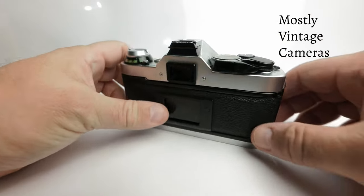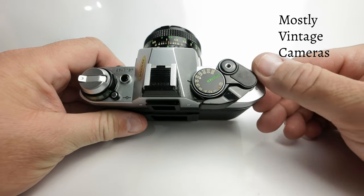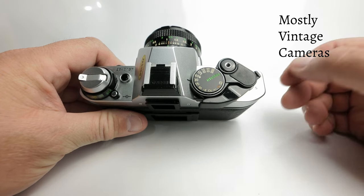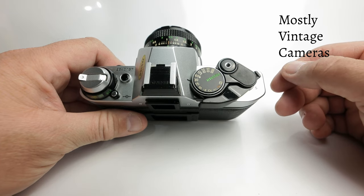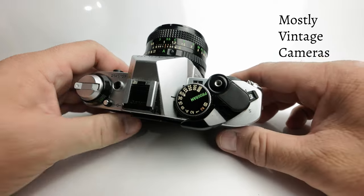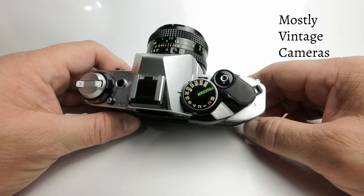When we look at the top plate, over here on the right we have the main power control. Lock means basically off, and on this camera it is a true power off, battery disconnected feature. It completely disconnects the battery — even the battery test doesn't work — so there's no power going through to any circuit board at all.